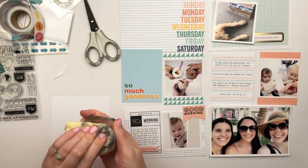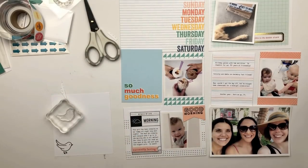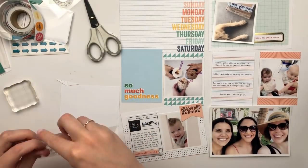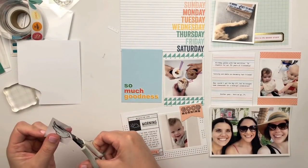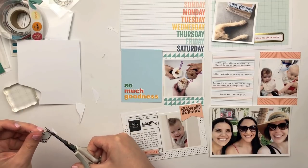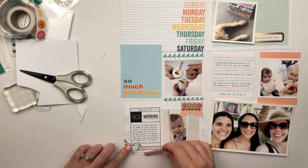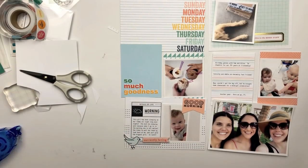I really liked that 'currently loving' chipboard piece for the journaling, since I was talking about how my daughter is currently loving to sleep on her stomach — she's definitely a stomach sleeper right now, which kind of freaks me out a little bit, but she wakes up with a big smile so I know she's enjoying it. I love these customizable stamps — having that black outline and then a pattern for the inside of the bird is just so cute and the perfect little addition for this card.